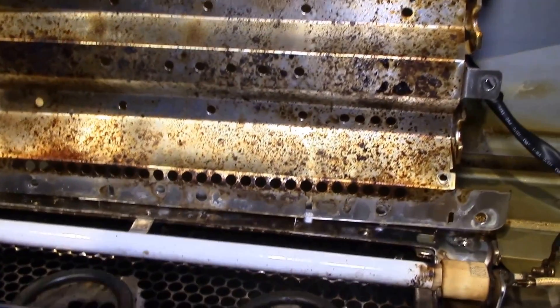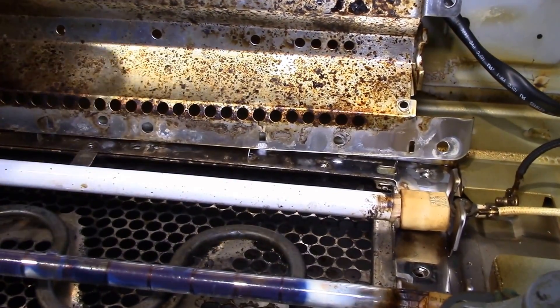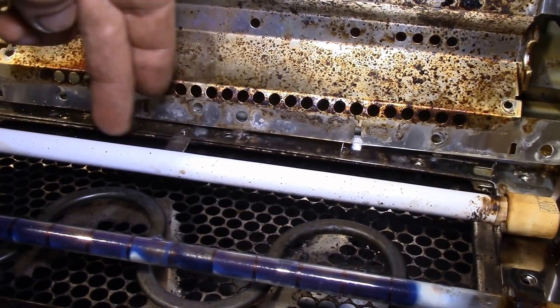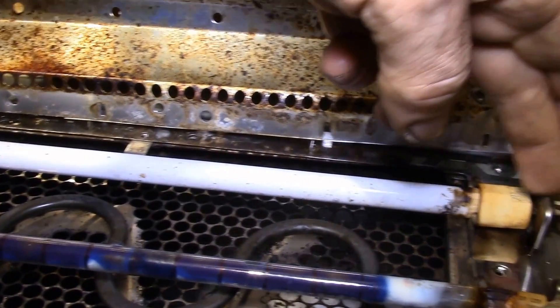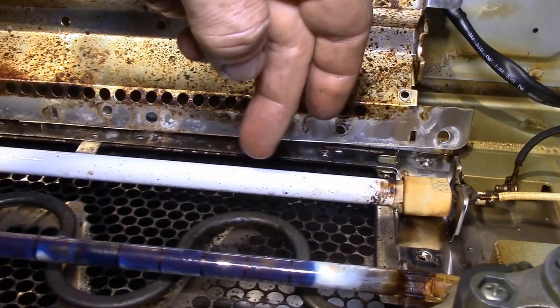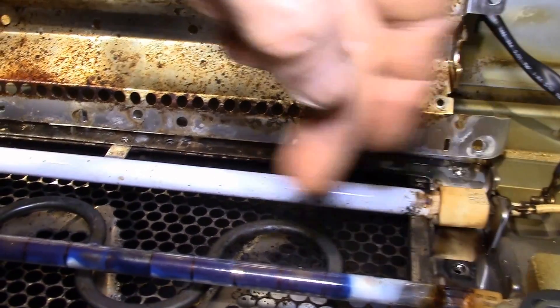I managed to finally get into this reflector assembly. This is the ceramic heater and this is the quartz halogen heater. I checked the resistance — I get 23 ohms across the ceramic heater, so that one is fine, but the quartz halogen is open circuit.